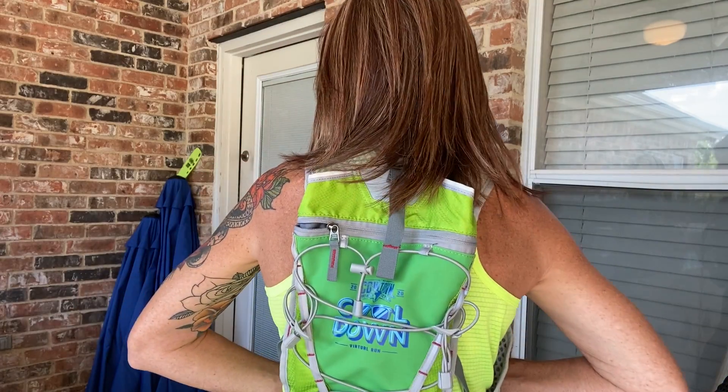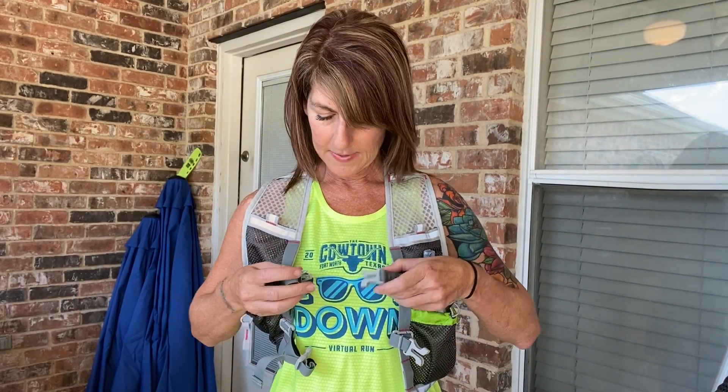This hydration vest is really, really cool. I want to show you the different features of it, and I'm just so excited because it says 'Cowtown Cool-Down' on the back and it is very comfortable. Let me go ahead and clip myself in and show you the front features.